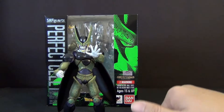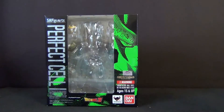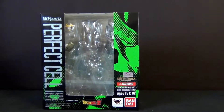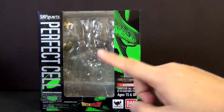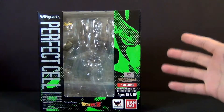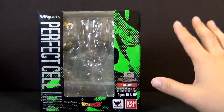Here is Cell. Pretty awesome. Before we take a look at the actual figure, we'll always take a look at the packaging itself. The packaging, as you guys can clearly see, is decorated really nicely. This box looks awesome.